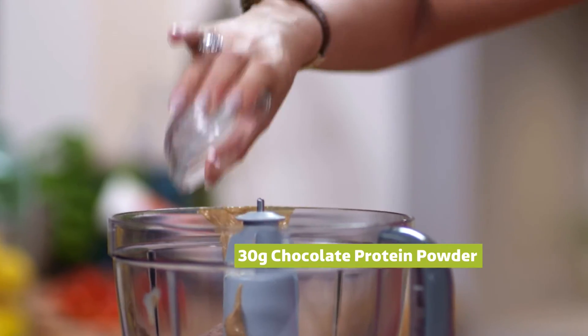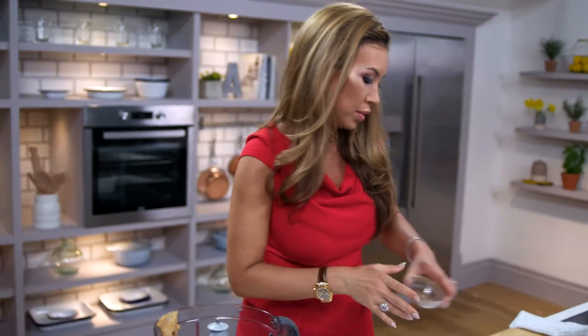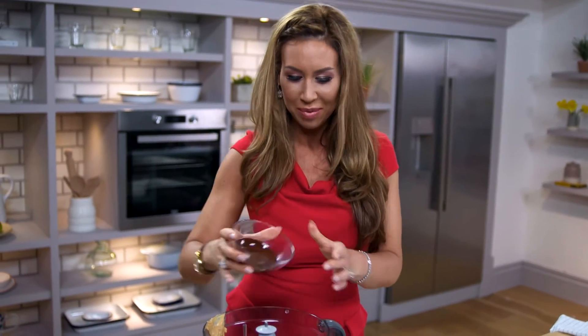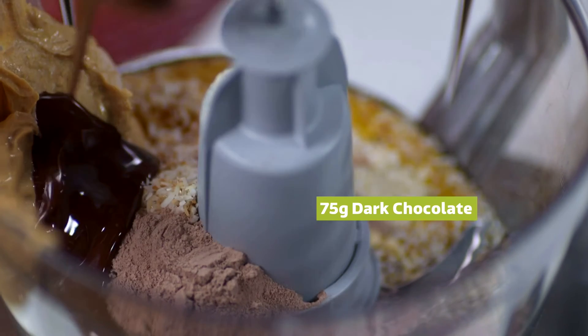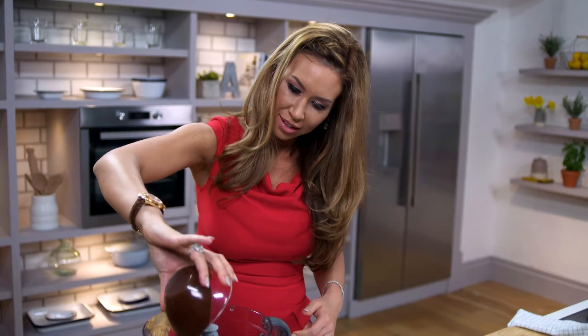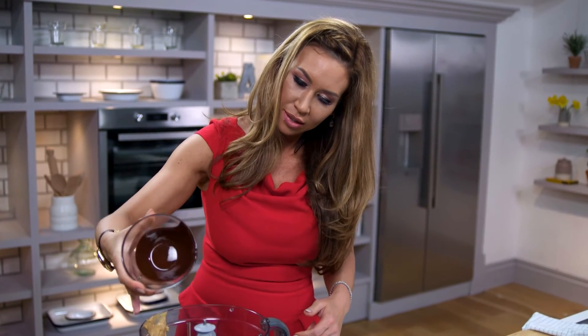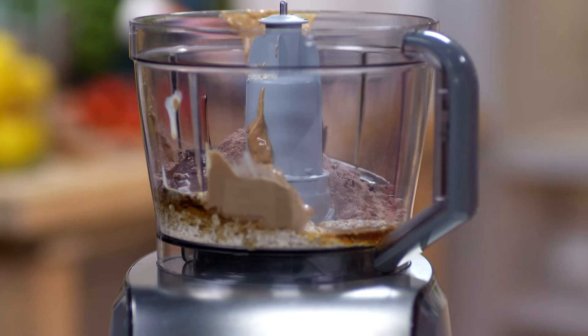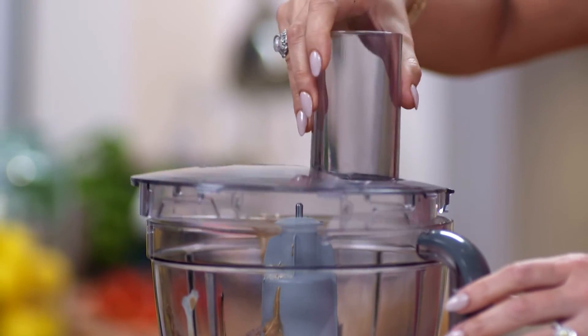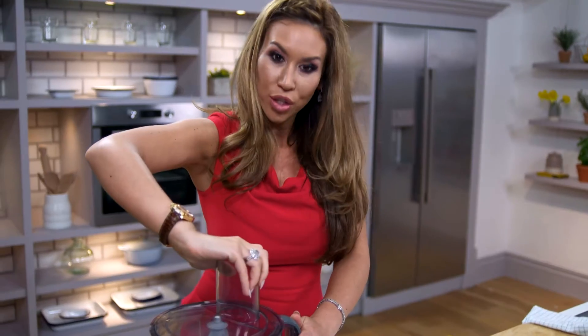This is protein powder — chocolate flavoured, or you could use banana or vanilla flavoured. And last but not least, melted chocolate. I do love chocolate. Once we've got all the ingredients inside the food mixer, we are good to go.